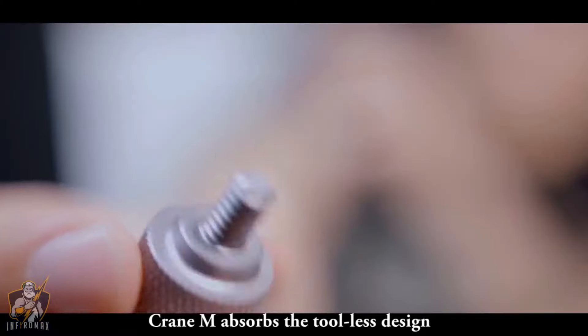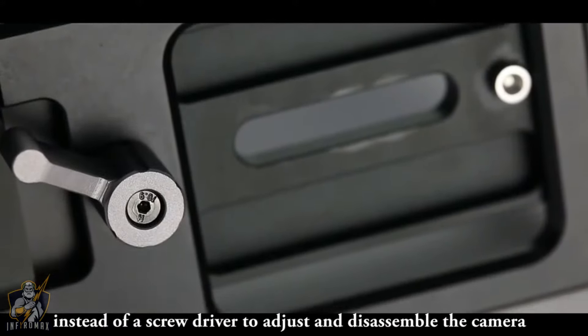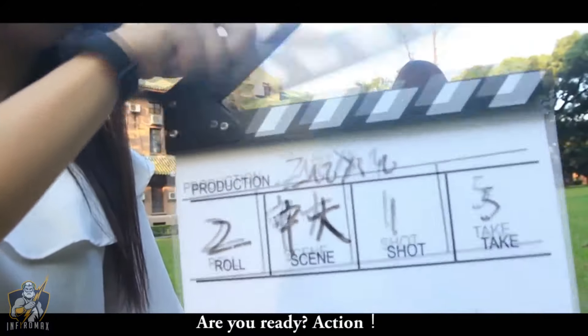Crane M incorporates a tool-less design, which means you can use your hands instead of a screwdriver to adjust and disassemble the camera. Be the director of your life — are you ready? Action.